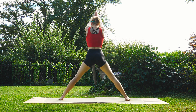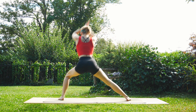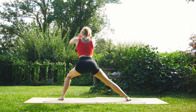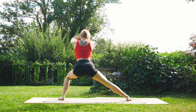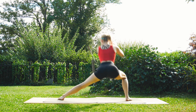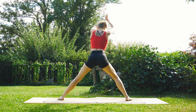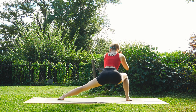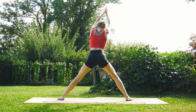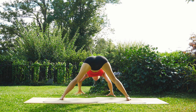We'll begin the side lunge again — inhale up, interlace the hands, and start rainbowing. You got this, keep it going. Take your time. Keep a nice engagement throughout the legs. A few more, and then return back down to that wide-legged forward fold.